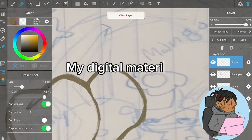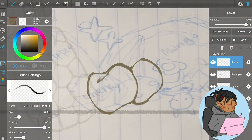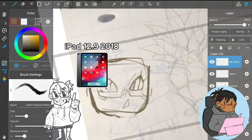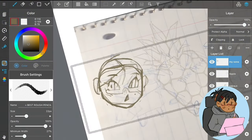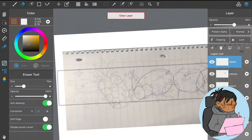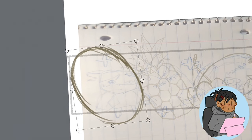A lot of people ask what materials I use. I'll put the tablet name on screen while editing. I use a first-generation Apple Pencil — the one with the metal band — and the drawing program I'm using is MediBang.